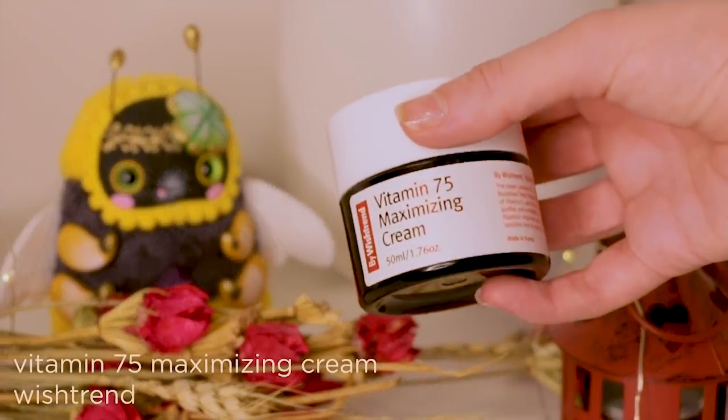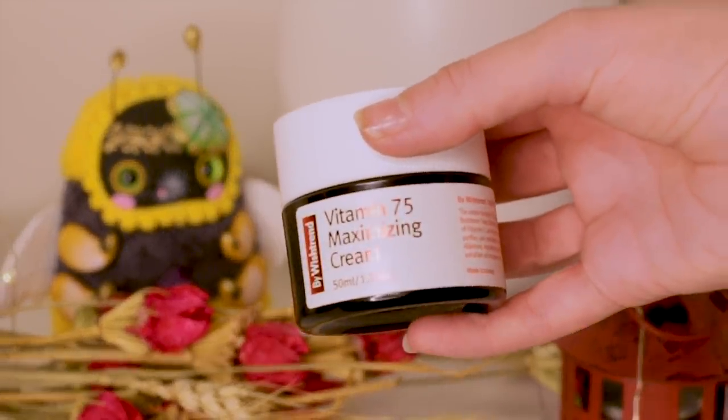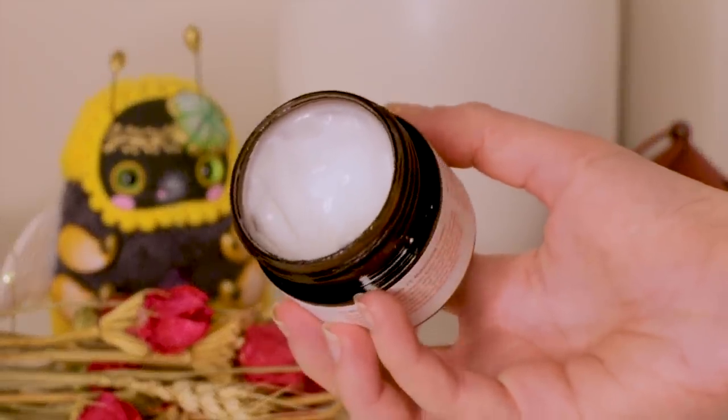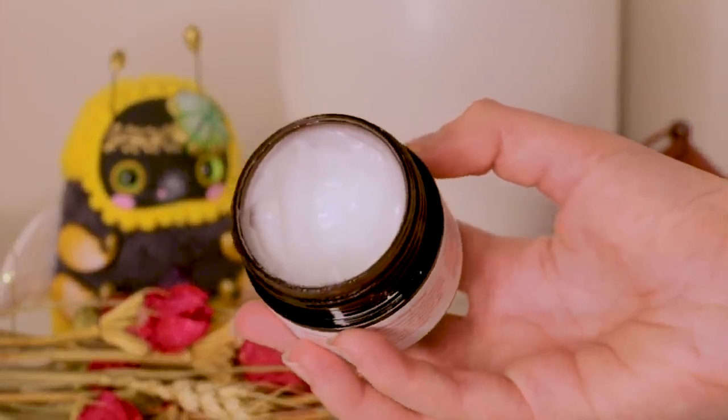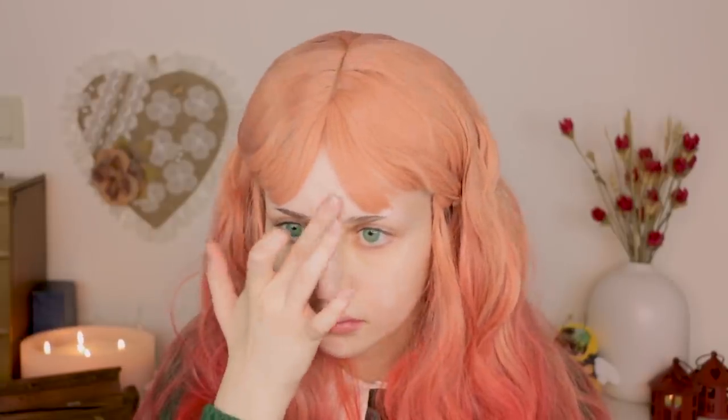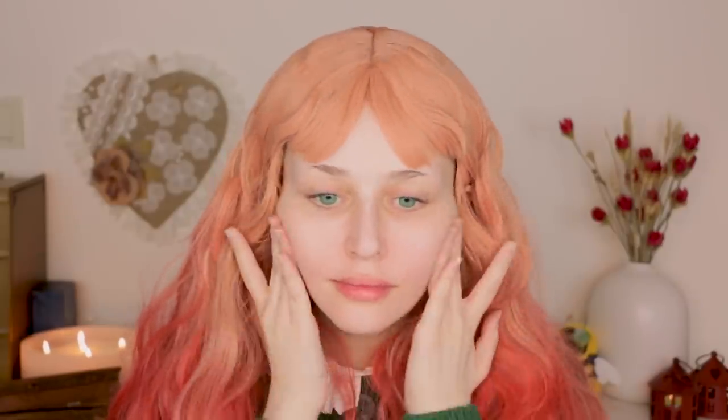Now I'm moving on to the main moisturizer. Right now I'm using Vitamin 75 Maximizing Cream. I used to use Ceramidin from Dr. Jart but my skin got its moisture back so I switched to this cream, and one other reason is that this one is cheaper than Ceramidin here, so what can I do? I want my skin to absorb the cream faster and better, so after I spread it evenly, I will gently pat it onto my face.